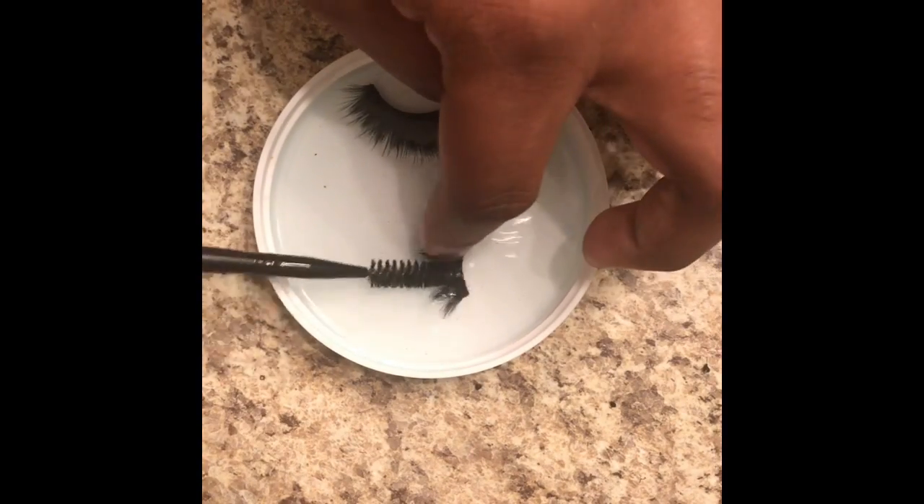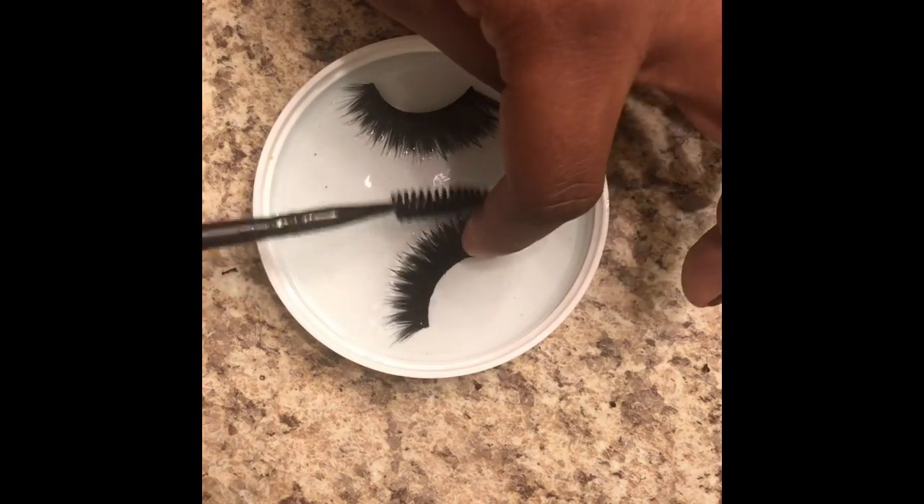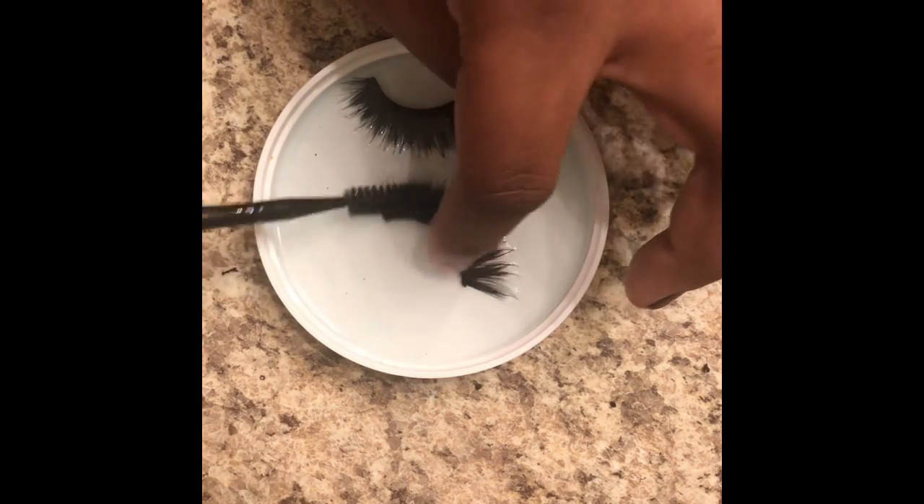It doesn't have to be squeaky clean from the glue, but as long as you've got the big pieces off of it, you're good.